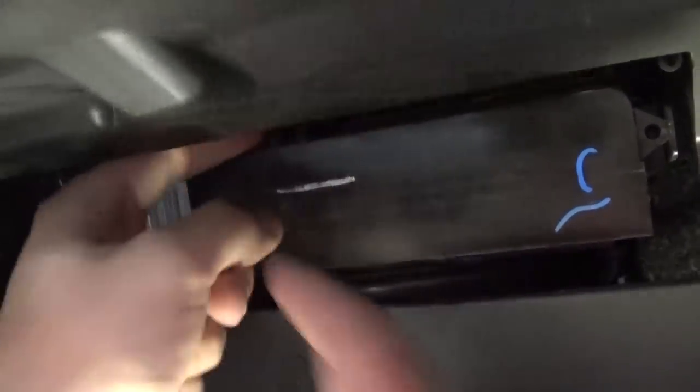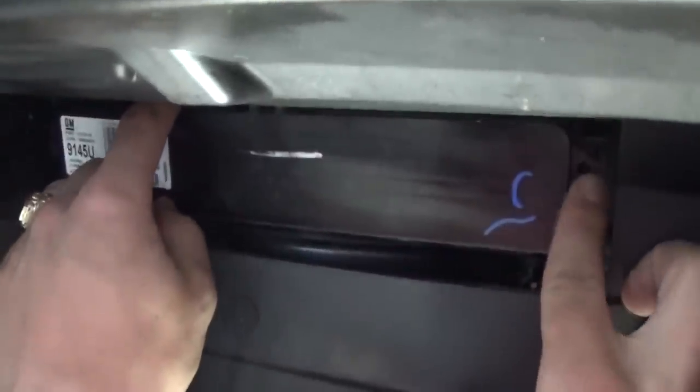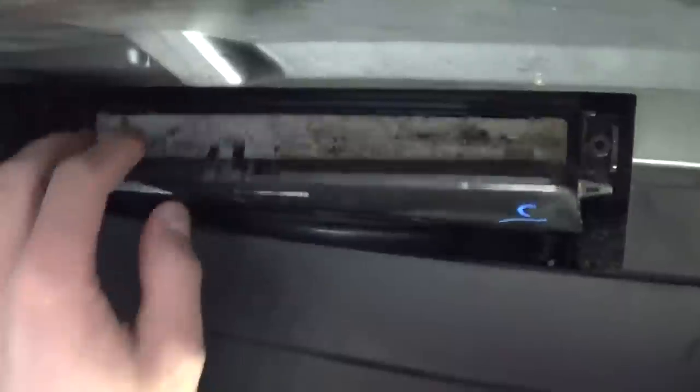Right there is the cabin air filter. You have one clip on top — it's hard to get to — but you need to lift it up, and once you lift it up, on the side you have two more clips. You just do like that and it opens.